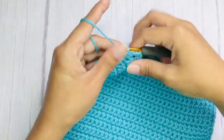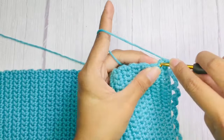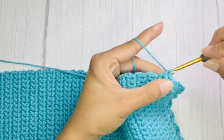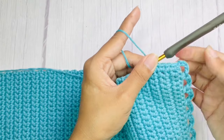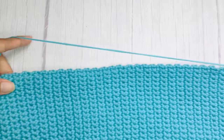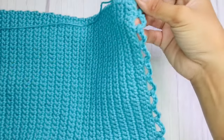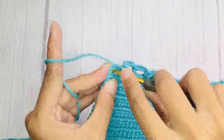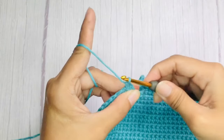Once you're done, it will look like this. Continuing on this side, single crochet in each side of the rows across. Continue single crochet until you reach this side, and repeat the pattern for the lace holes. Finish the piece with a chain 1 to secure, then cut the yarn and weave in the ends.